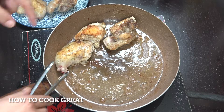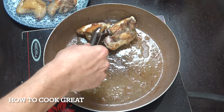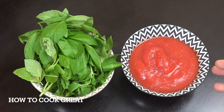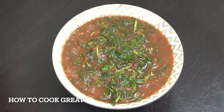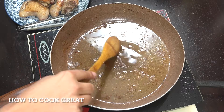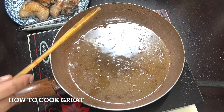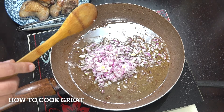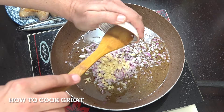We're going to continue cooking in this pan because you've got some lovely chicken flavors there. I've got one can of tomatoes and a great deal of fresh basil. I'm going to get that into a food processor and blend it all together — just a few seconds. Then I've added a little more olive oil into the pan with one cup of chopped onions and a tablespoon of garlic.